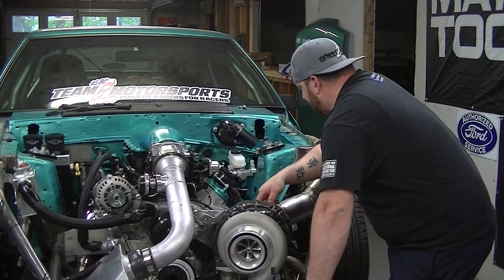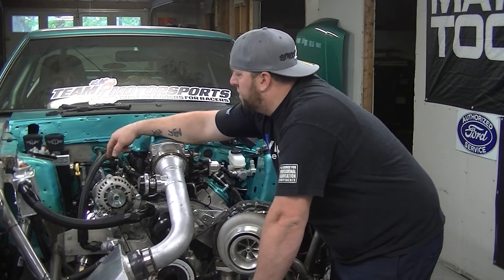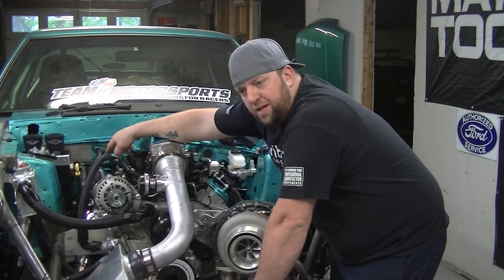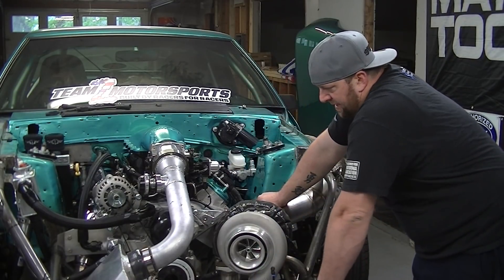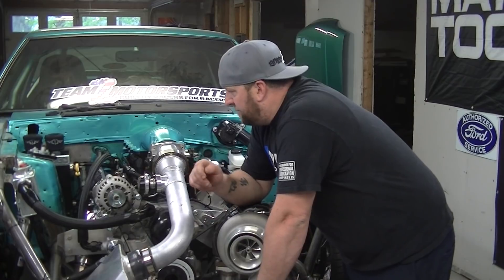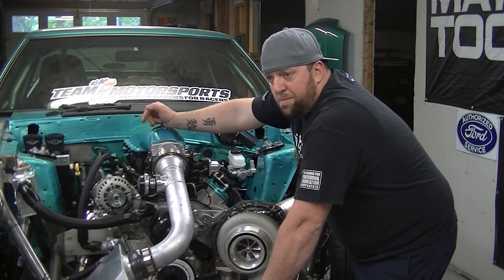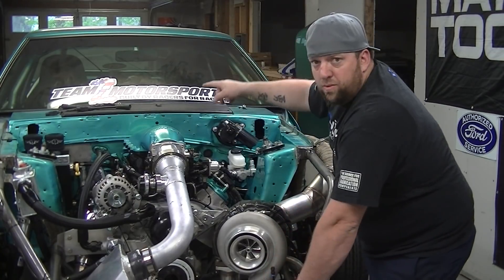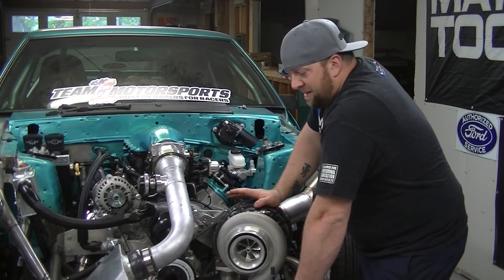I gotta order an engine limiter. Motion Raceworks makes a really cool one for a hundred bucks — it just involves bolting to the old motor mount bolt and two tabs on the frame rail so it doesn't let the engine move back and forth. I finished running my coolant line last night — all the coolant hoses are set. The only thing I gotta do is wire it, but I'm going to move the relay to the trunk so I can run short power wires from the battery, like on your fuel pump, and just run the trigger wire from the ECU back to it.